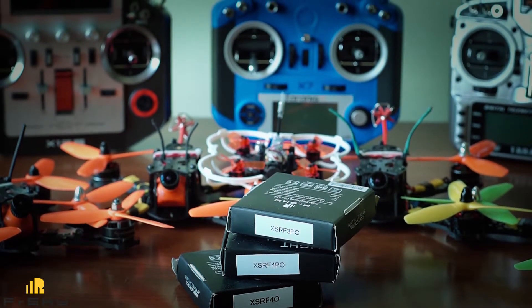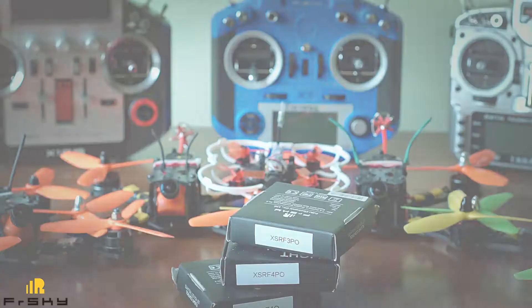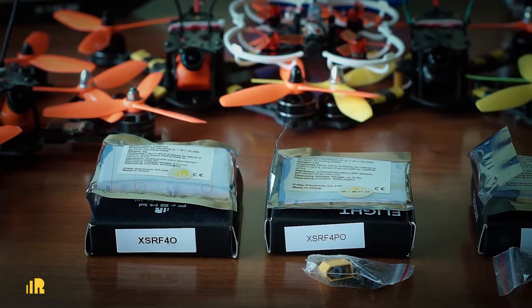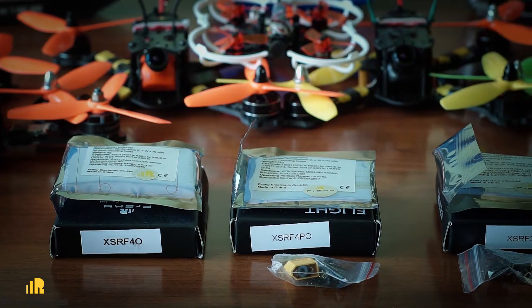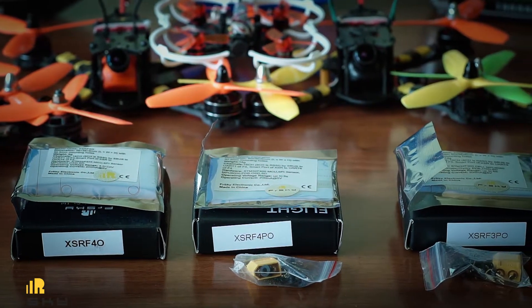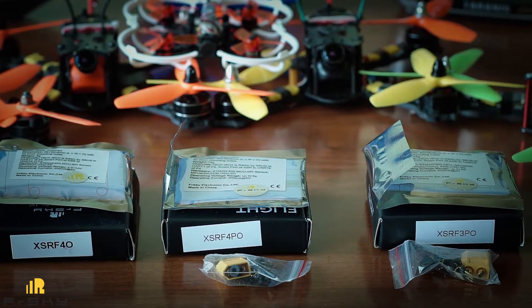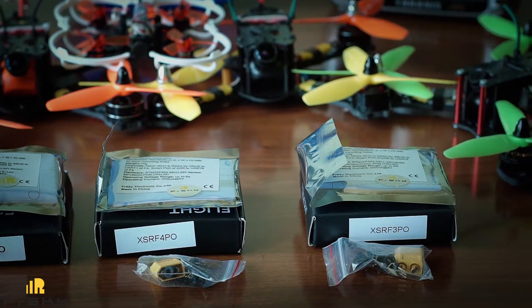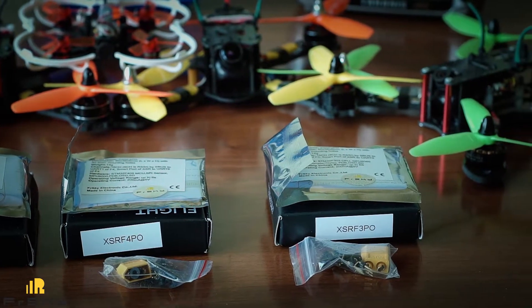All Afrosky flight controllers come in small boxes together with an English user manual and a set of soldering pins. In the case of PO boards, which have an integrated PDB, Afrosky also provides an XT60 connector and special dampening rubber spacers.